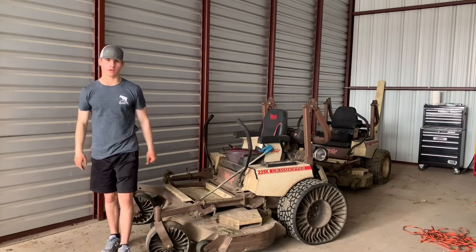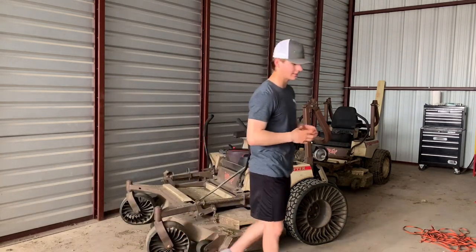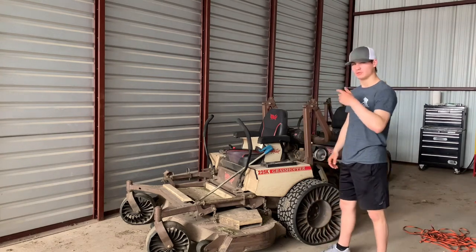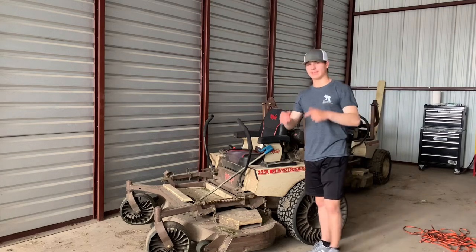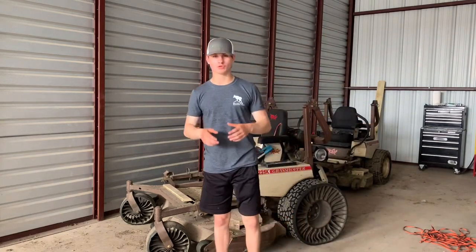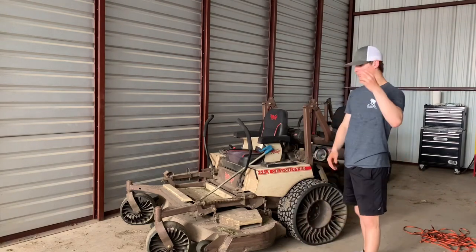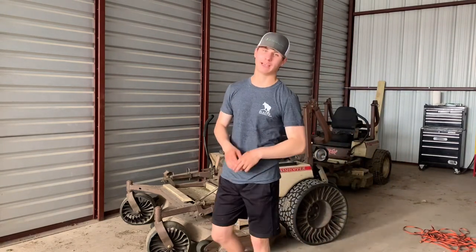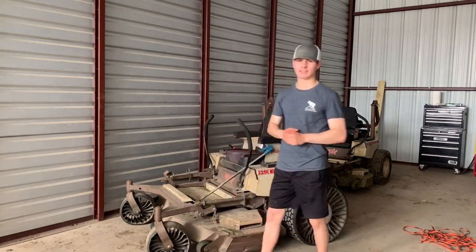Welcome back, it's Hayden with All About Lawns, and today marks a very special day. About a year ago we bought this Grasshopper 225K and had Twiels put on it. We made that video talking about whether Twiels were worth it about a year ago, but we only had Twiels for about two or three weeks at that time, so we didn't have a very good idea. At this point we've had Twiels for one year, so I think we've got a pretty good idea if they're worth it.